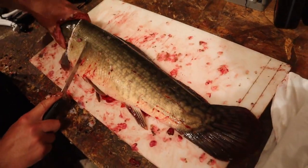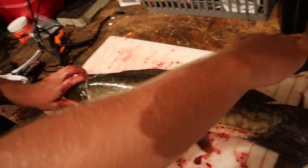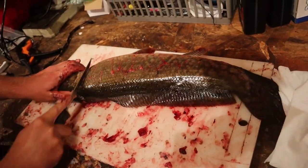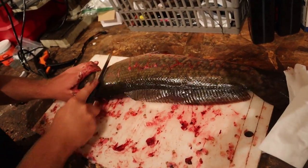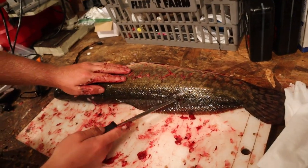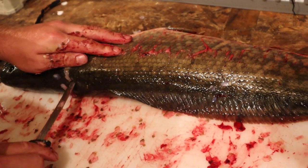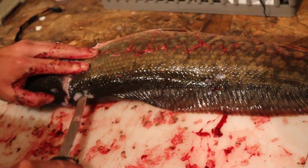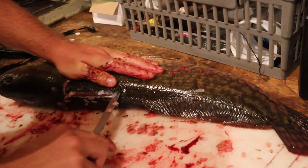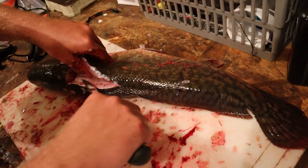You can see here the spine — you want to get parallel with it so you can make your cut run down the spine. I like to flip it over and make the same cut on this side. Then follow the spine out and insert your knife, starting to make your way along about a third of the way down, then work the meat back with your knife.